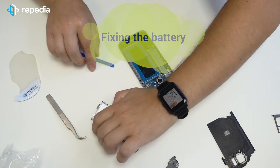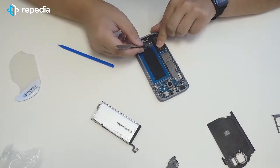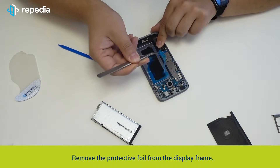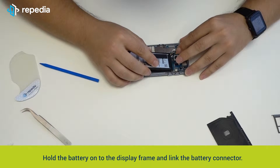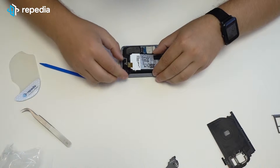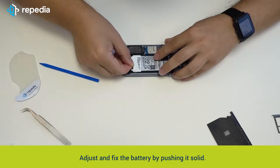New display frames usually still include adhesive foil for the battery. If you do not use a new frame, you can also fix the battery alternatively with double-faced universal adhesive or with the original battery adhesive for the Galaxy S7. Remove the protective foil from the display frame, hold the battery on the display frame and link the battery connector. Adjust and fix the battery by pushing it solid.